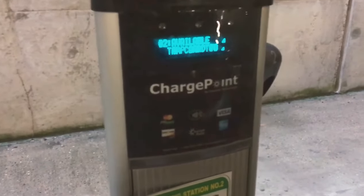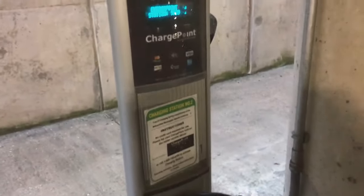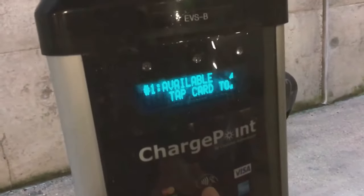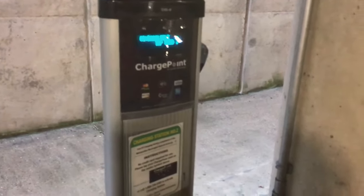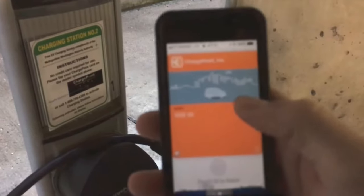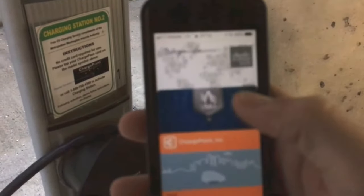In this video, I'm going to show you how to use the ChargePoint charger to charge up your electric car. Earlier this year they enabled this wireless chip thing that you can use. Once you set it up through the app on your phone, you can have Apple Pay or Google Pay.